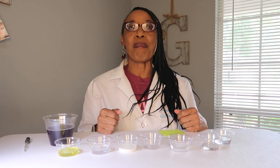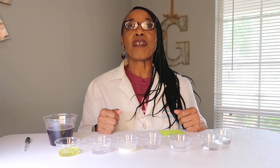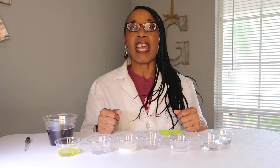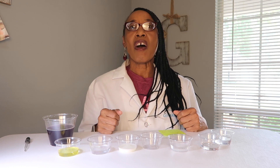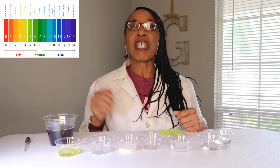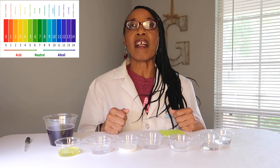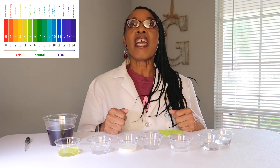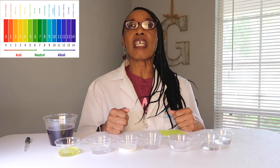Testing acids and bases can be a very simple process. You can use what we call an indicator. An indicator will determine if a substance is an acid or a base based on the pH scale. On the pH scale, if it's an acid it moves towards the color red, and if it's a base it moves towards the colors blue and purple.